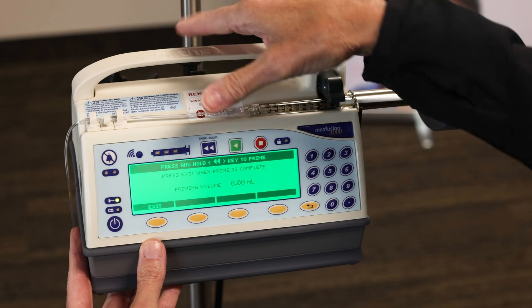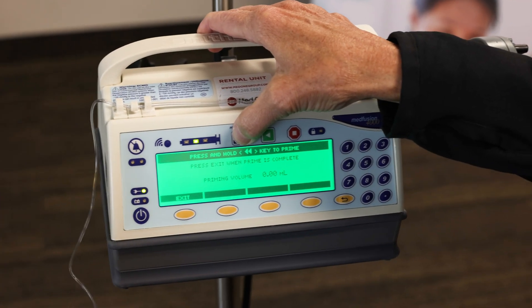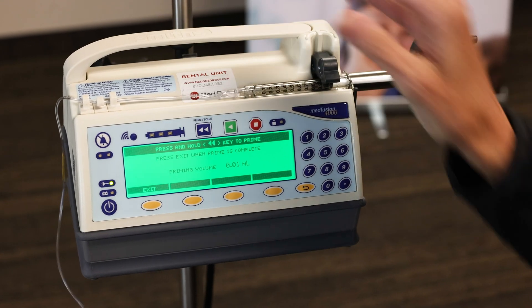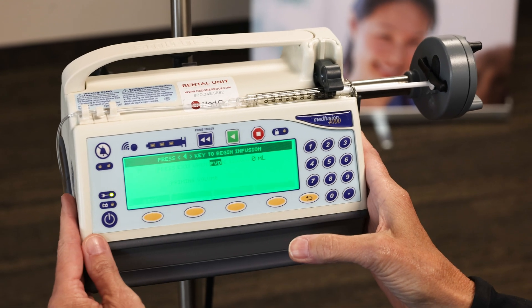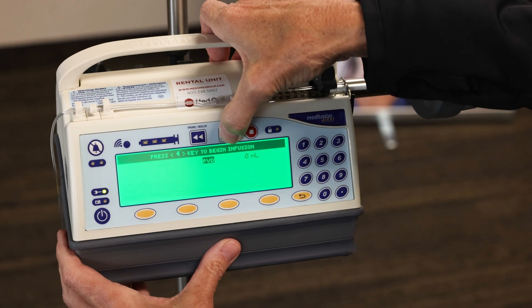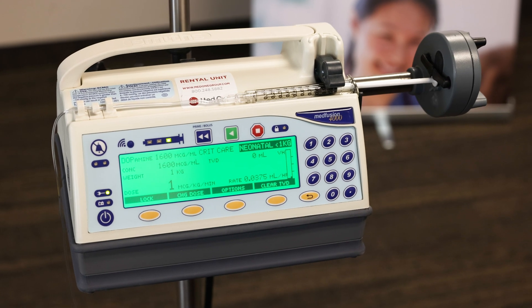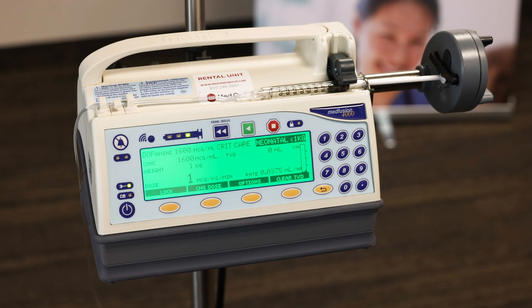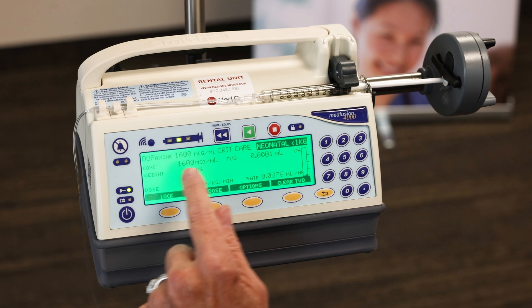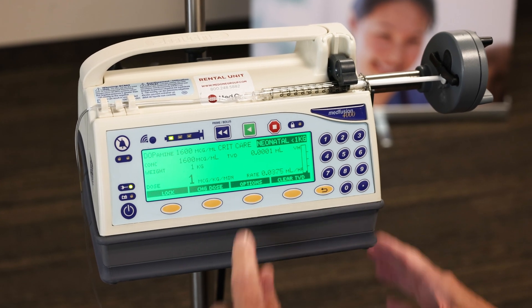Here's your prime feature again — press and hold the prime button until we see our fluid come to the end of the set, then let go once prime is complete. Press exit. Then go to the green start key and press it. You should see the syringe indicator light up right to left, indicating we're infusing. On screen you have the name of your drug, the neonatal profile, the concentration, total volume delivered, and your dose, which calculates a rate.